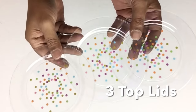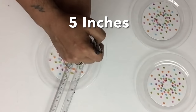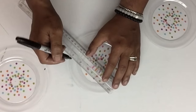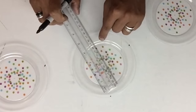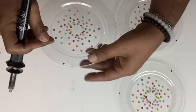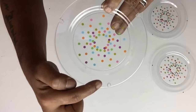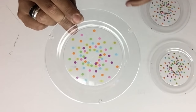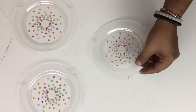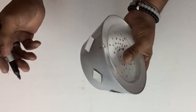Next I took the three remaining salad plates and I'll be using them as top lids. I'll take my ruler and marker and place three marks five inches apart from each other. Then I placed each plate on top of each bowl and added markings where the cuts on the plates line up.